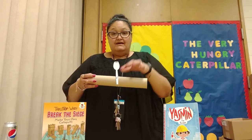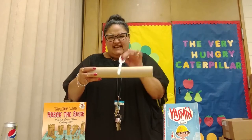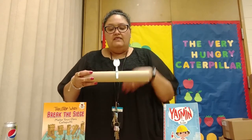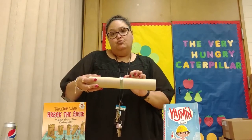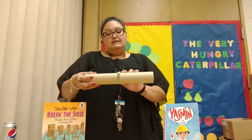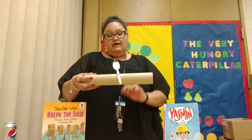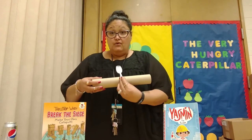And because of the rubber band, which gives it tension — that grip right there — the energy that we use to pull back the arm of the catapult: once you let it go, it transfers that energy of the arm to the item that you are throwing.